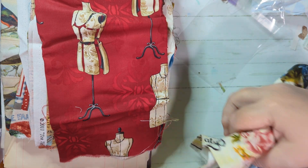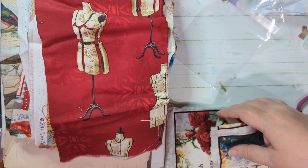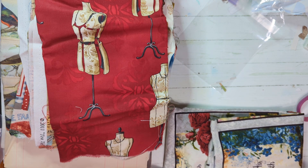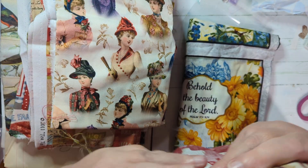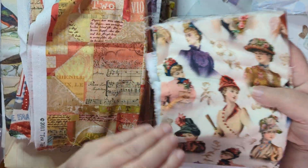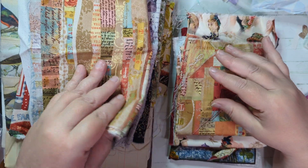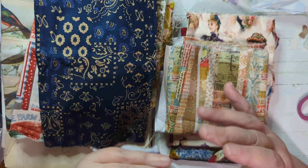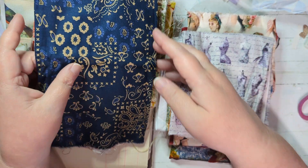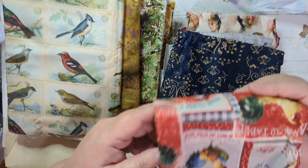Bonnie, thank you so much. I'm going to use all this up - it might take me a couple years, but I'll get it all used up. It's just so great to have good friends that we get to hang out with and how we support and love each other. Happy Mail is always the best. So you guys have a great day - I hope you enjoyed this Happy Mail share and I will talk to you later. Bye-bye.